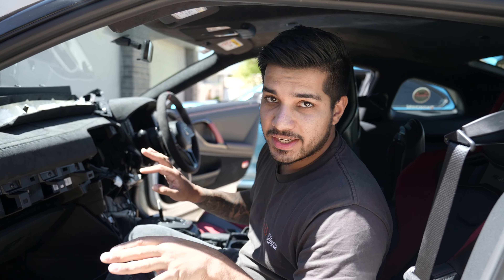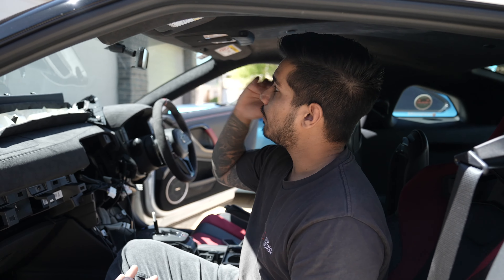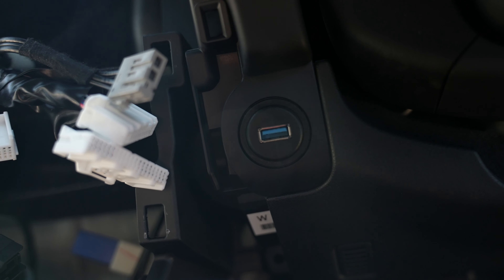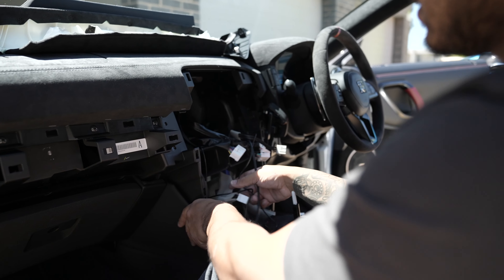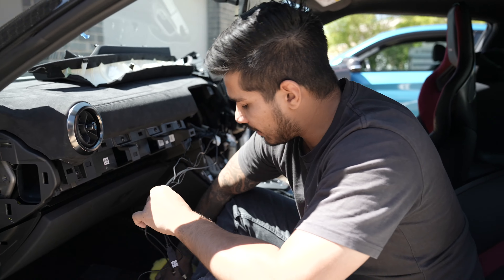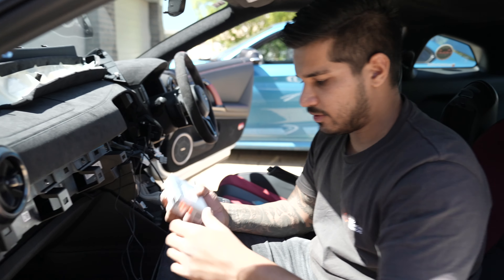The circuit board on the screen is now complete. Now what we need to do is run our microphone, USB, and Wi-Fi antennas. Microphone is in the roof lining, USB — we've done a beautiful flush mount right here, and Wi-Fi antennas are behind the radio. So what we need to do now is neaten all these cables up and look at where we're going to mount our CarPlay module, which also plugs into the factory radio from the harnesses from that new circuit board.